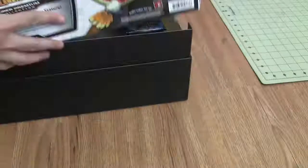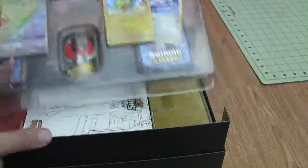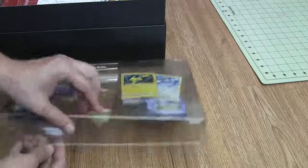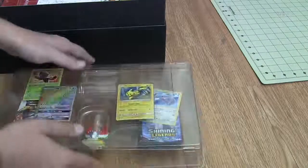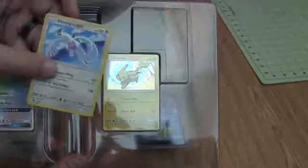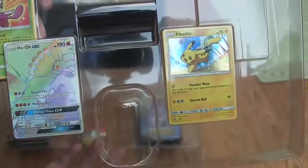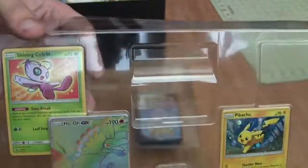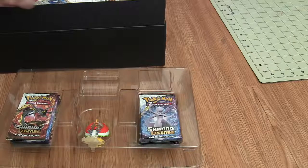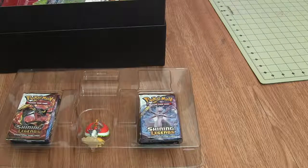Really nice box, really big too. The first thing is the promo cards and the figure. Looks like one of the promo cards shifted — hopefully it's not damaged at all. So we get a Pikachu promo card, a Shining Lugia promo card, a Rainbow Rare Ho-Oh promo card, and a Shining Celebi promo card. We'll take a better look at those in a minute.